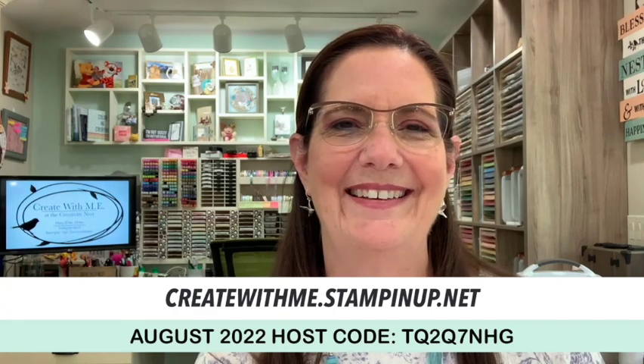That's my Teach Me Tuesday for today. There is an August host code and a couple of specials happening right now. We're in celebration — for the months of July and August, for every $50 you purchase you get a free item. As of today my new items came out — I think there are nine or ten new items — so I'll post those on my header and you'll want to check those out. I hope you guys have a great day — bye everybody!